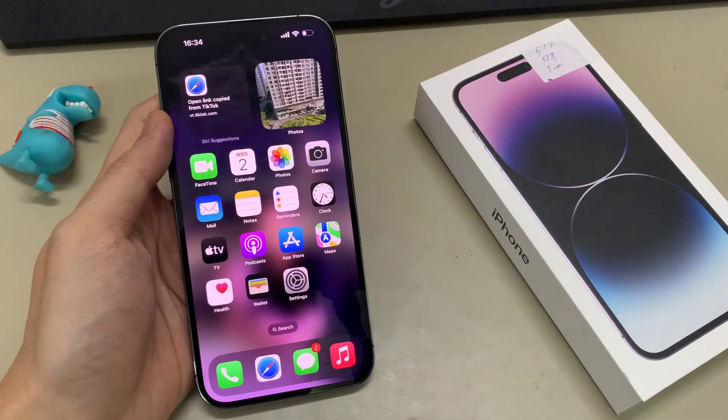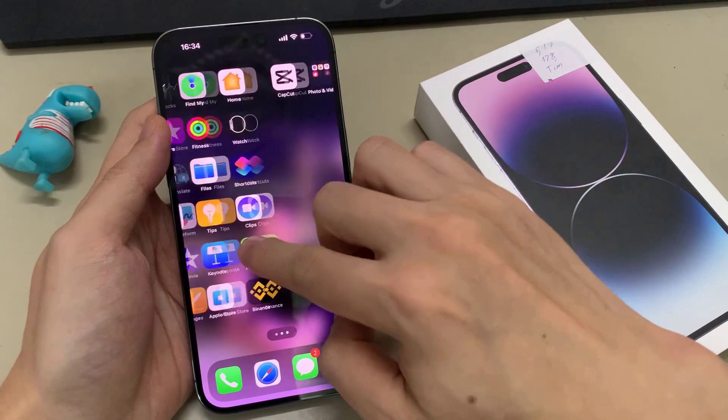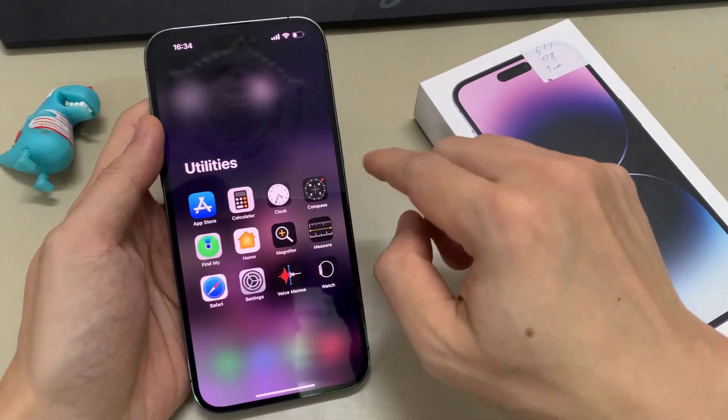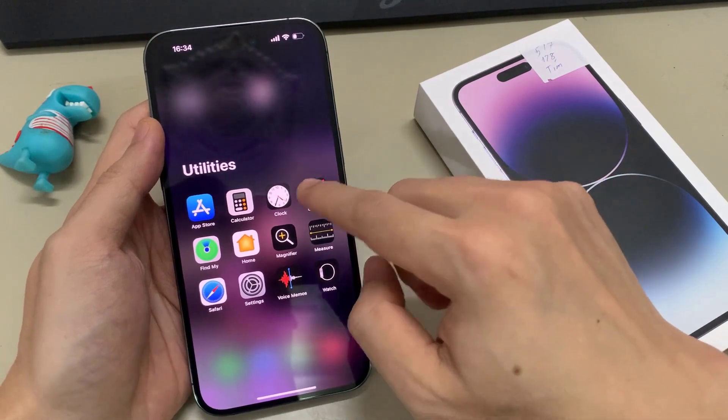From the home screen, swipe across until you get to App Library. In here, tap on the Utilities folder. Next, tap on the Clock app.